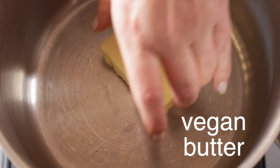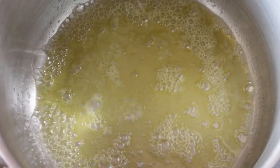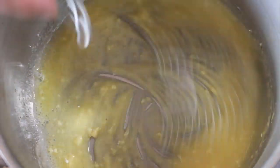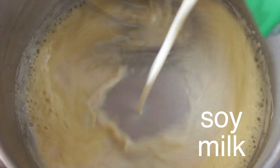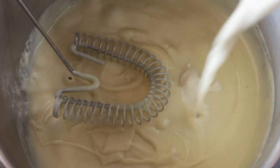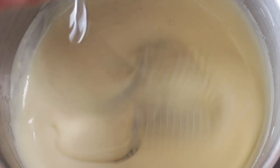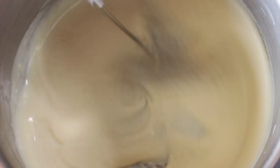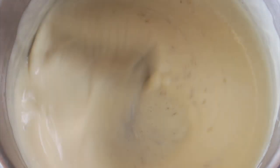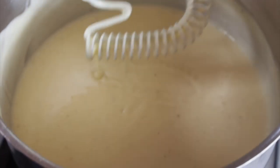Now we're going to make the bechamel sauce, which I have made countless times on this channel because it happens to be my favorite sauce. Then you turn off the heat and set it aside.